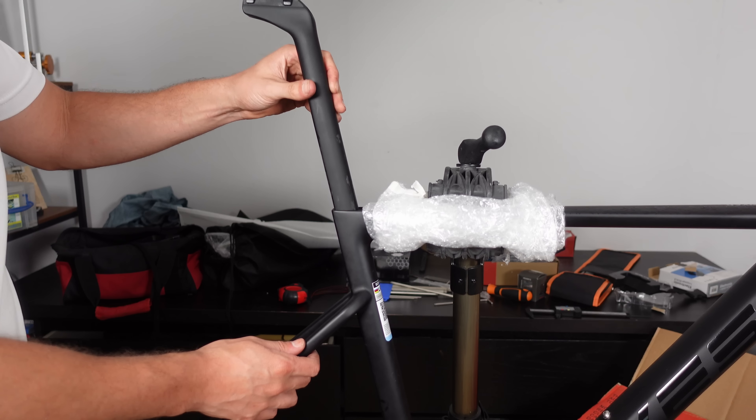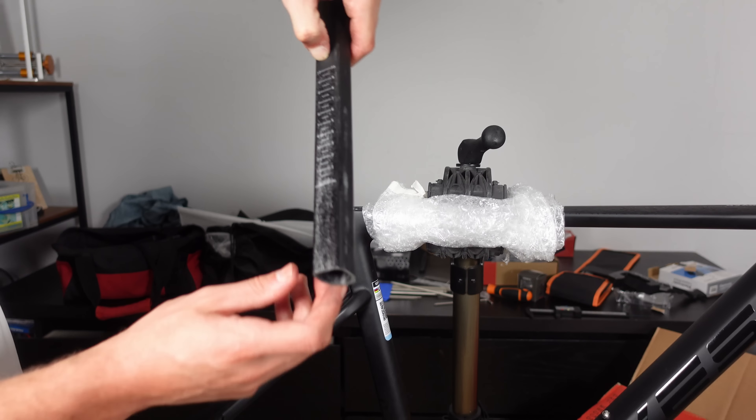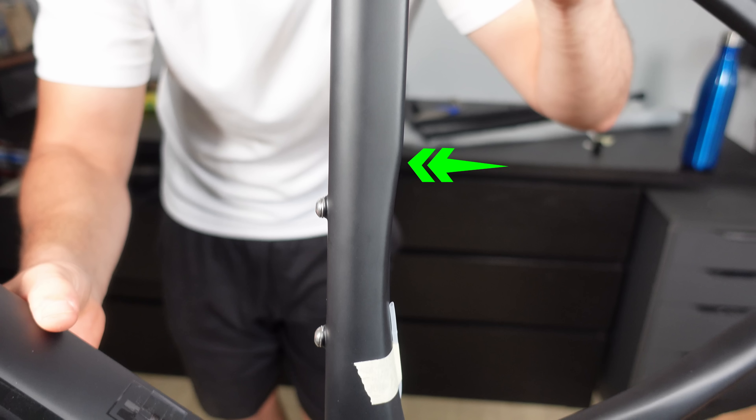After the modification, the seat post slid in much better, going past the 10 mark, which is the final mark on the seat post itself. But why the initial resistance — why didn't it slide all the way in? According to Ells, the lip inside the seat tube is a built-in safety feature. It prevents the seat post from dropping into the narrower region of the seat tube or crushing into the bottle cage mount, both of which could cause unwanted complications. We will look in the seat tube with the endoscope shortly.